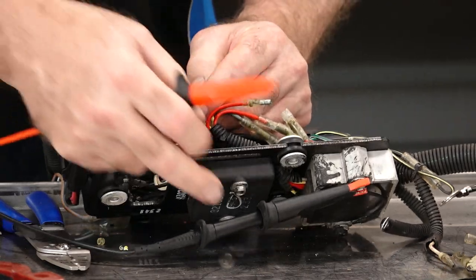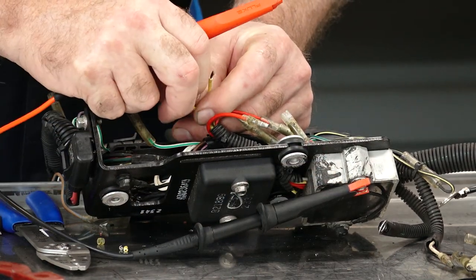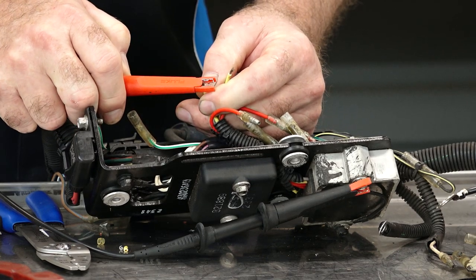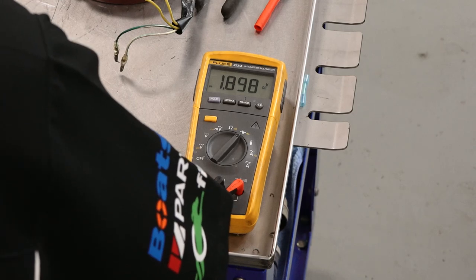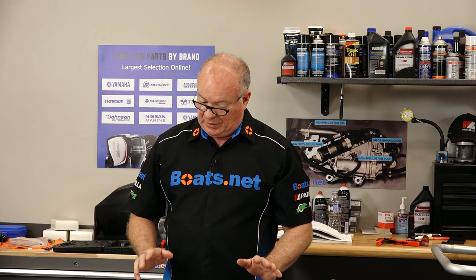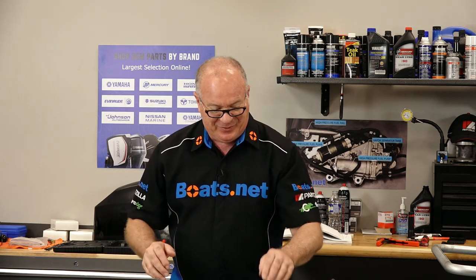Now to test the SCR, we've got one side grounded and we're still set to diode. We're going to go to either one of the yellow wires and we're looking for something around 1.5. That is within range. So we're going to go ahead and just put new connectors on here versus spending a whole lot of money on another regulator rectifier and the stator itself.